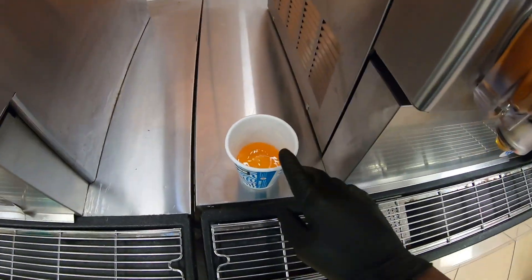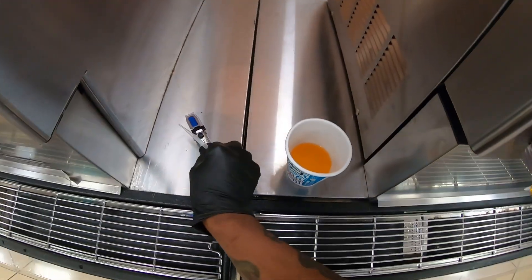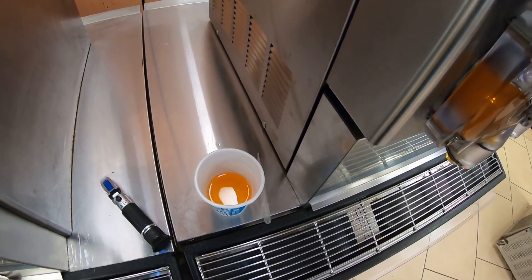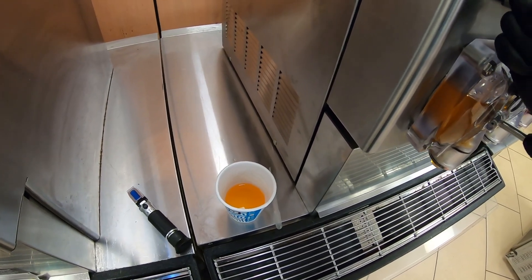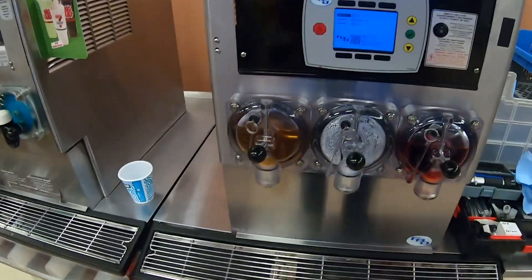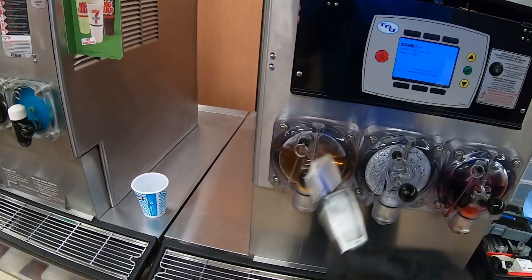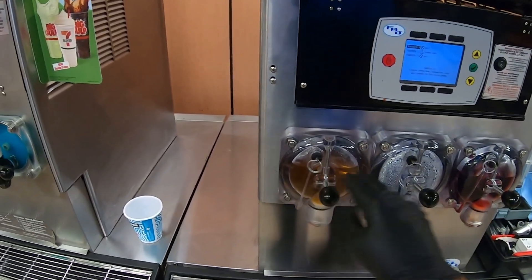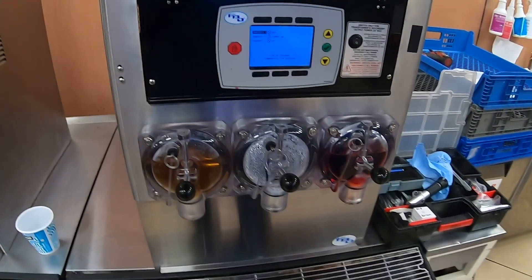To check the brix, we pour a little bit from the barrel into a cup, then get your refractometer and put some on there to see what the percentage is. It needs to be between 13.5 and 15. Both barrels were at 14, so we're going to fill them up and check them out to see if they freeze down.